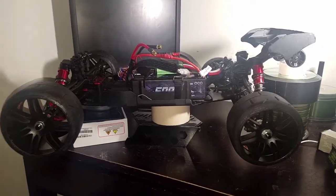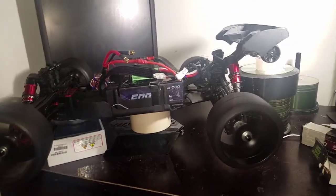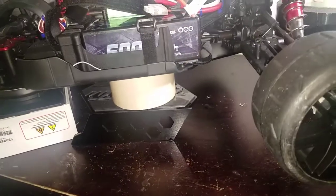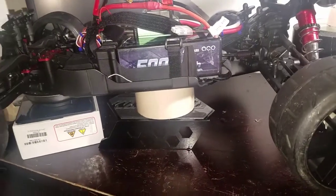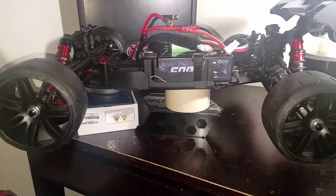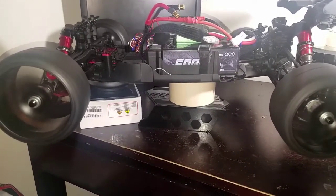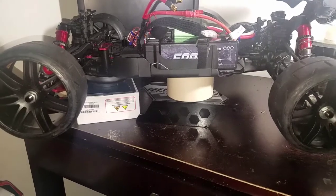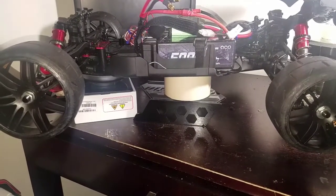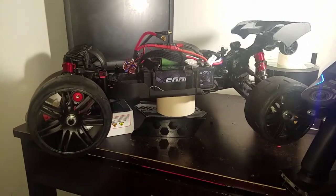One more full pull, let's get it. Ooh, that's not even half a pull. Let me show y'all that again. That's not even half throttle — it's crazy, yo.